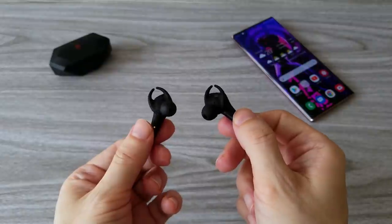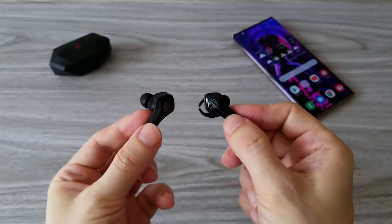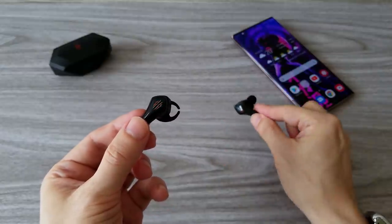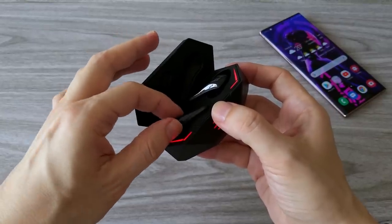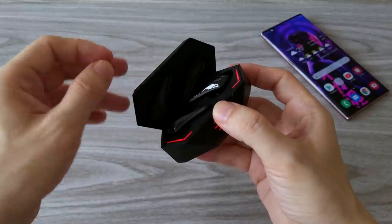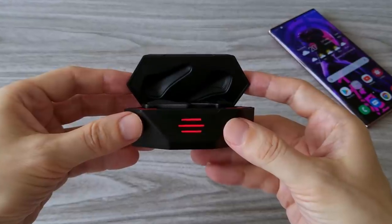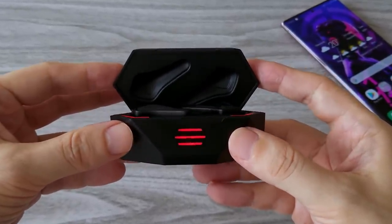The Red Magic Cyberpods are pretty good gaming earphones. The only thing I would like to see improved is the touch control sensitivity. Other than that, these are pretty good earphones — good sound quality, long battery life, and very comfortable for long use. And as always, don't forget to subscribe, like, and comment. Don't be shy or your earphones will get one hour of latency! Stay cool and I'll see you soon.